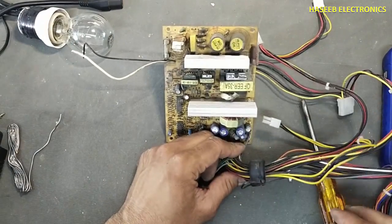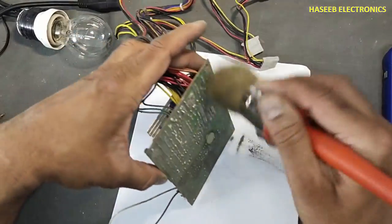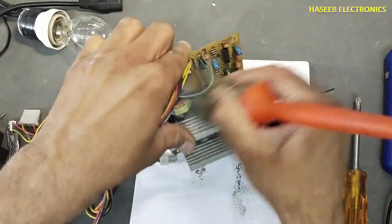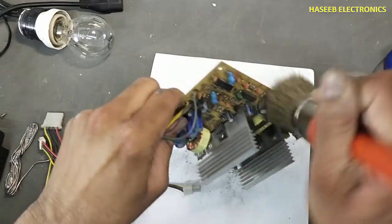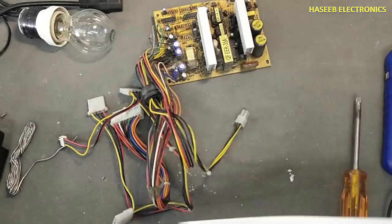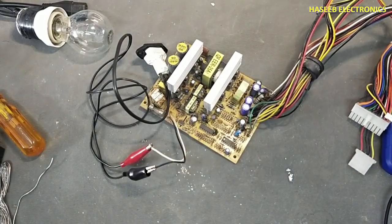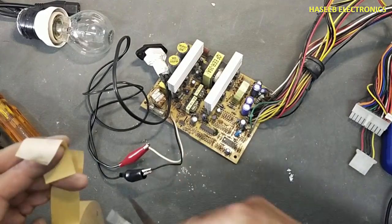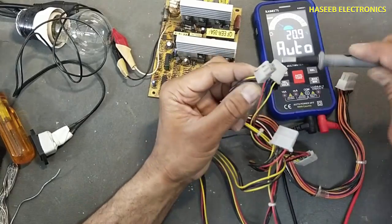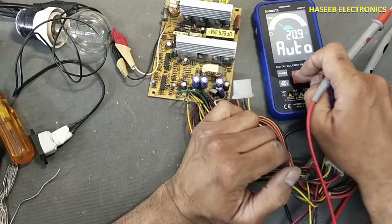Before touching the primary side, check voltage on these capacitors. Set the multimeter to voltage.